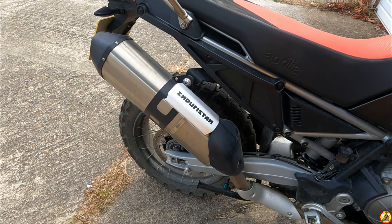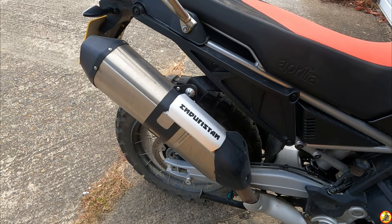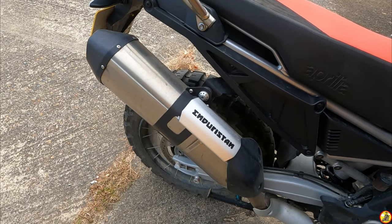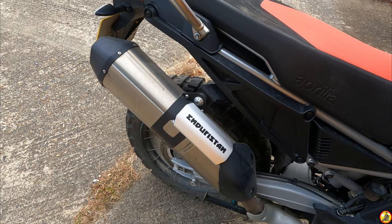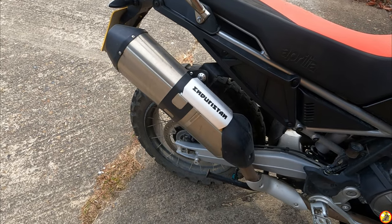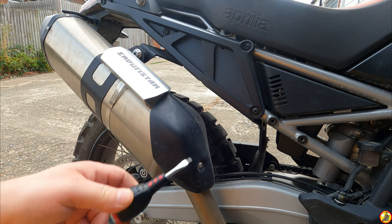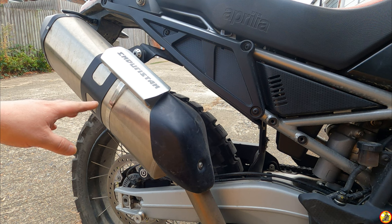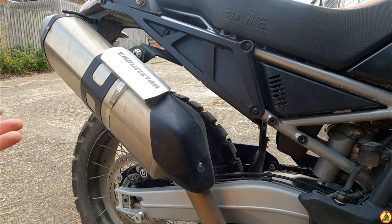First things first, we've got to get the old exhaust pipe off. I've also got this EnduraStan heat shield on there for my EnduraStan Blizzard L saddlebags. I don't think I'll need it for the Arrow because I think it runs a bit cooler, but it's handy to have one just in case — the last thing you want is your bags getting wrecked on a touring trip. So I'm going to get this off, then the shield, and then take off the silencer itself.